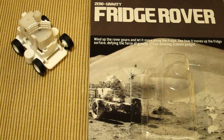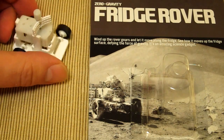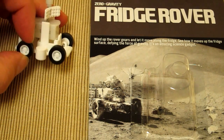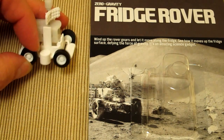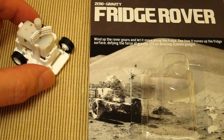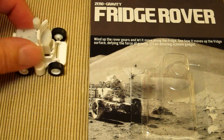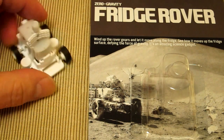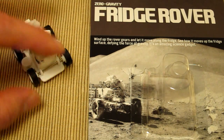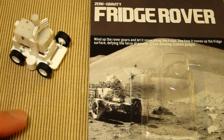Here's the Zero Gravity Fridge Rover, a little wind-up toy. We've got a four-wheeled buggy with really neat rubber wheels — these are actual rubber. This is really positive in that it's not going to scratch anything if a kid is running this around something fragile.